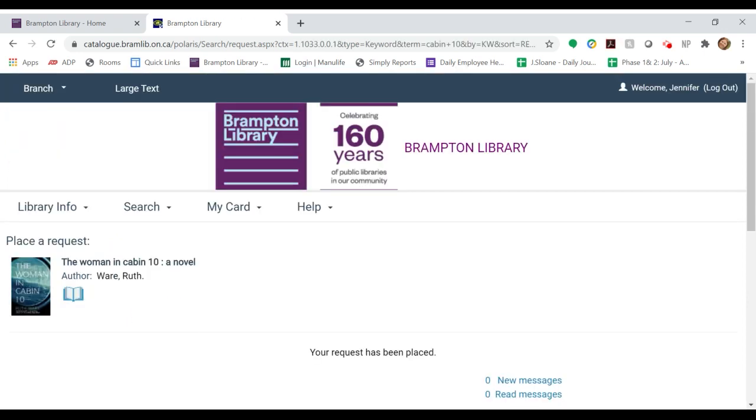Your item is now on hold. The library will work to fulfill your request and be in touch with next steps.